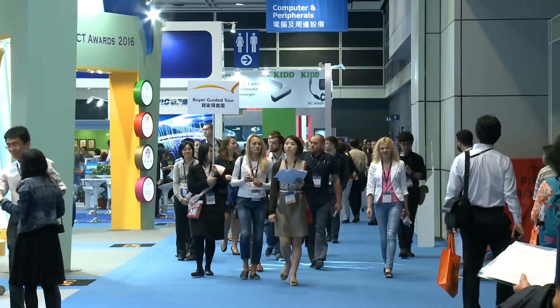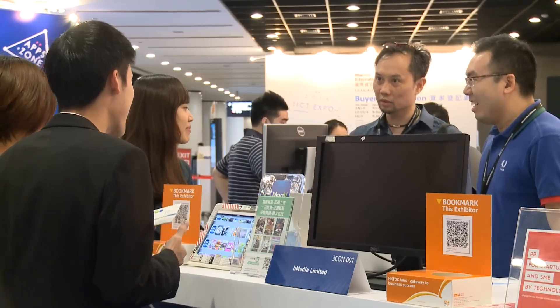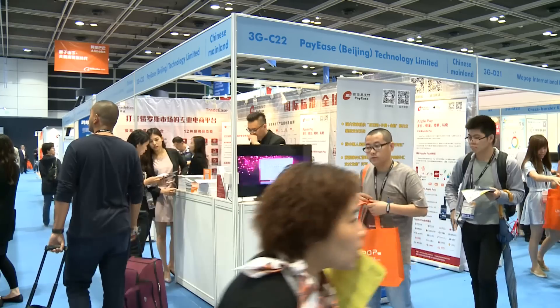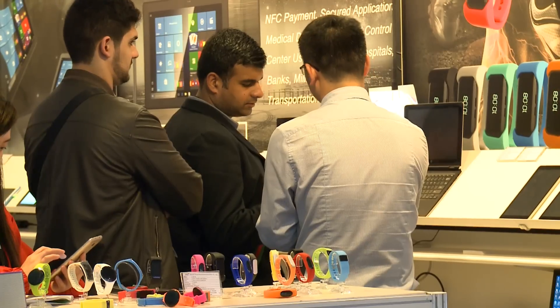A new e-commerce zone at ICT Expo and a new mobile accessories zone at the electronics fair attract plenty of interest. Buyers to the shows come from around the world, including Latin America.